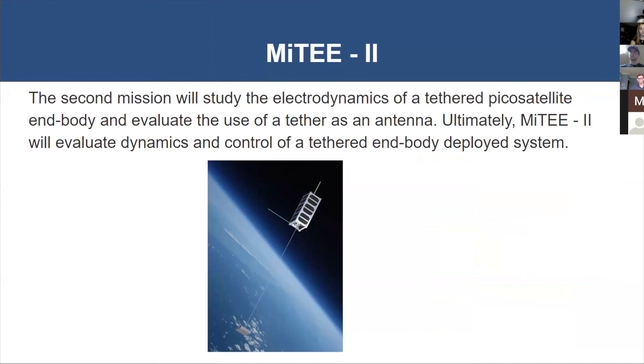Our second mission, MITEY-2, will build upon the data collected from MITEY-1 to inform the design of the physical parameters associated with the tether. The science measurements from the Langmuir probe and current collection capabilities will tell us how our EDT system, which we will fully implement in MITEY-2, is going to function. We expect this to greatly improve our knowledge of how EDTs can be a viable propulsive system on CubeSats. We are currently in the preliminary design phase of MITEY-2.